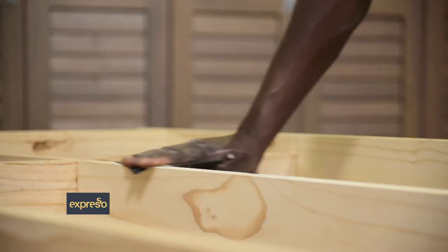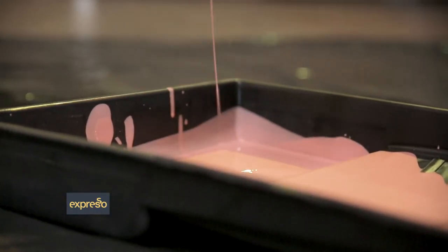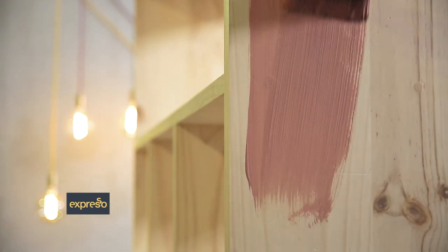Once your unit is assembled, sand down the edges until smooth, and then prime your unit and backing board with Durham's Wood Primer. That will help seal and protect your wood, and ensure that the top coat can be added smoothly and perform better. Let the primer dry for six to eight hours.